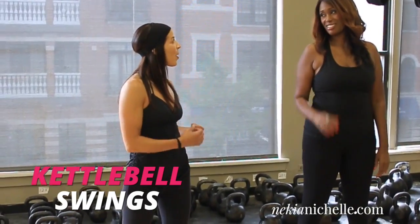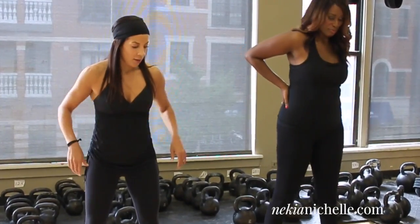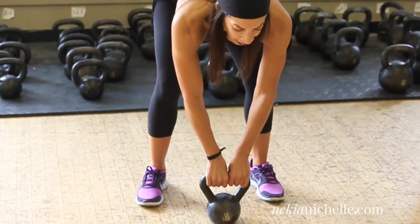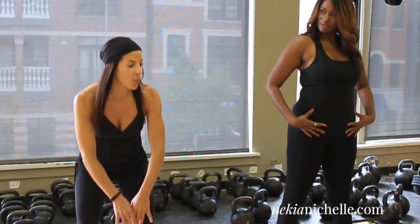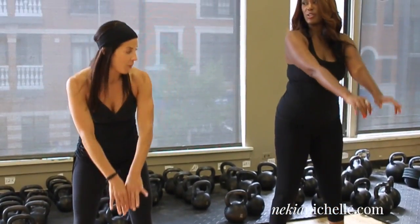First thing we're going to do is the kettlebell swing. We talked a little bit about this before, so let's remember our form — keep the back neutral, stick the butt back, keep the shoulders locked. You want to pick up the kettlebell. Now remember, this is a hip, ab, core movement — everything. This is not arms. We're basically taking those hands back and thrusting the hips forward.